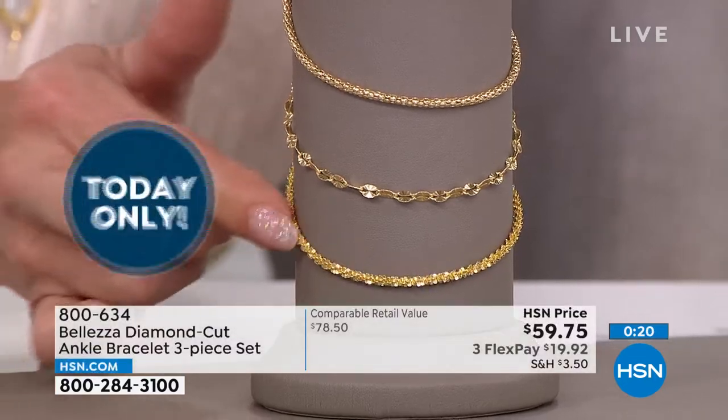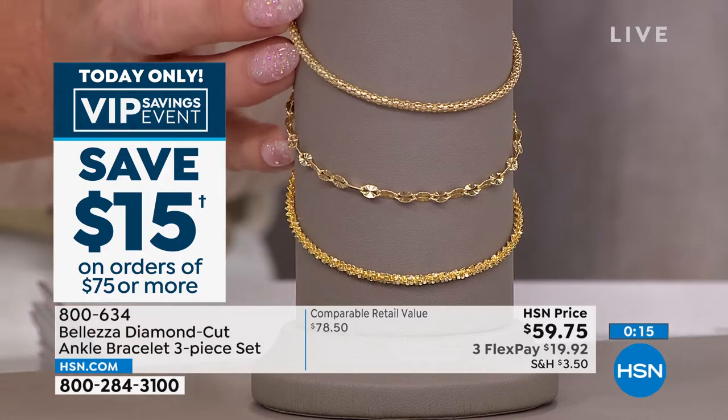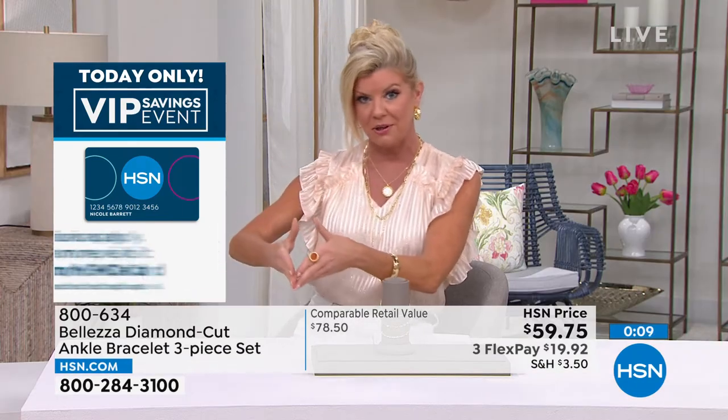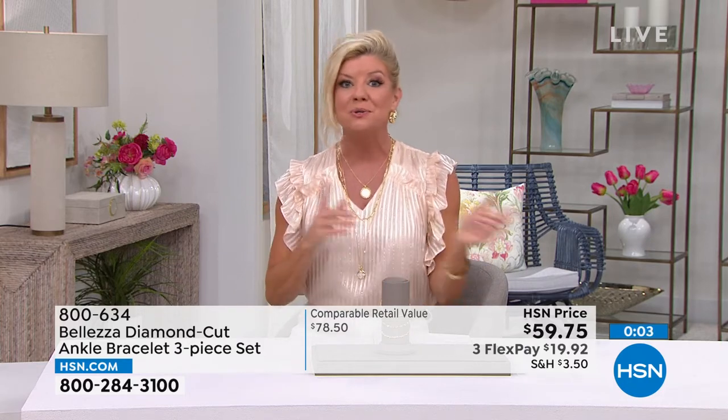This reminds me of the traditional glitter necklaces and bracelets we used to do — it's only out of Italy they had the capacity to do that. We also have our VIP event going on, so please keep that in mind. Fill your cart to $75, enter the code, and $15 is instantly deducted. You can use that code over and over again up until midnight tonight.